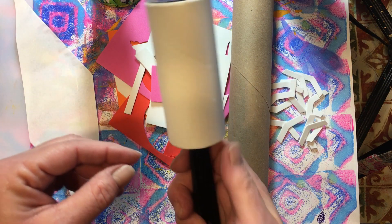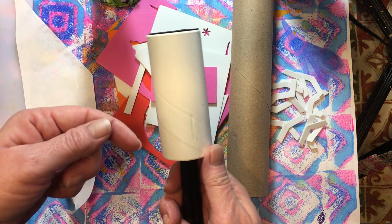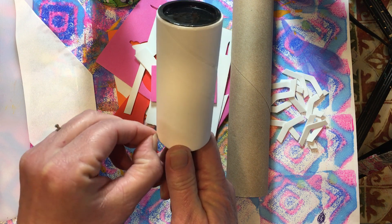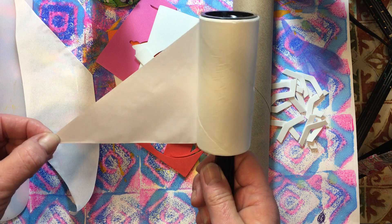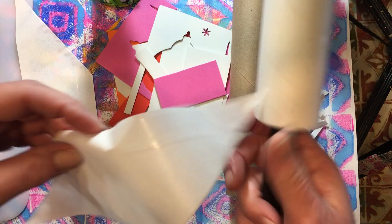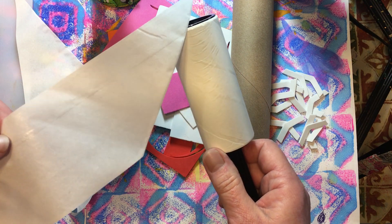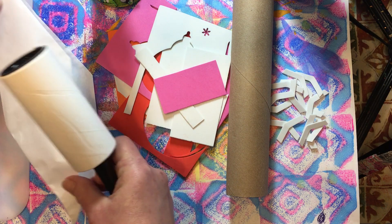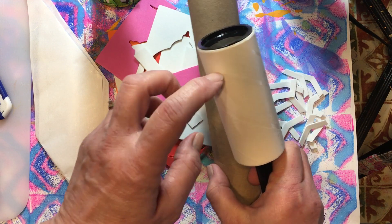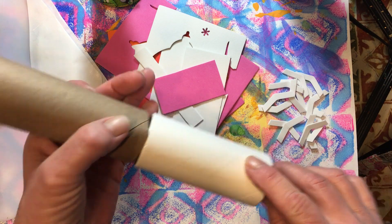I originally thought I would decorate one of the lint roller sheets and peel it off and stick it back on every time I wanted to use it. The problem is that the underside is parchment-type paper on the back, so once you peel it off it does not stick well again. Instead, we want to make the roller the same size as our paper towel tube, or you can use a toilet paper roll.